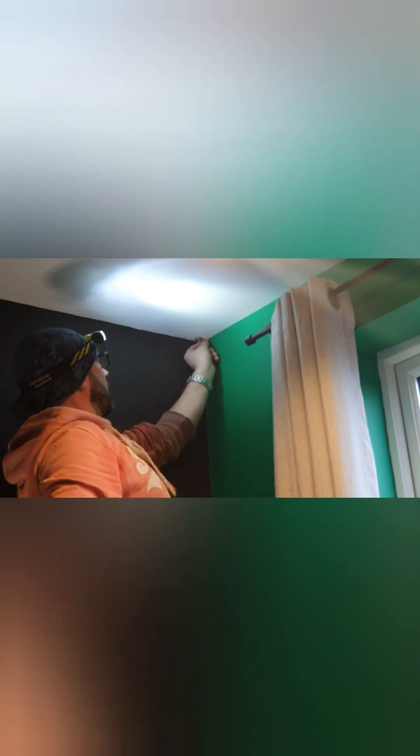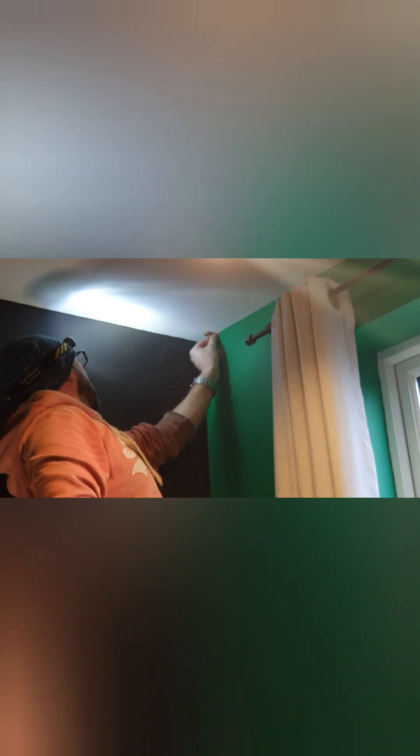I'm just going to hold the clip up to the ceiling, try to get some light, use a pencil and then we can mark that up. Got a little line next to the clip, move it over, mark the next one. Get your drill.